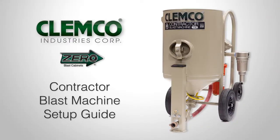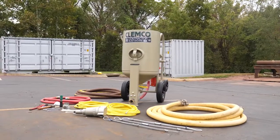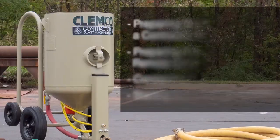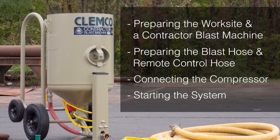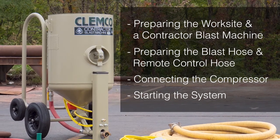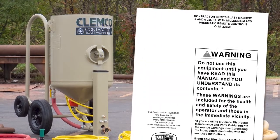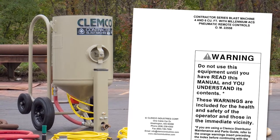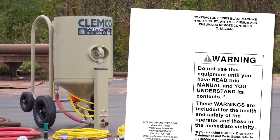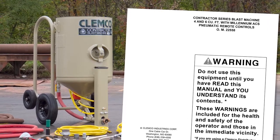Welcome to the Clemco Contractor Blast Machine Setup Guide. This video outlines how to set up and begin operating contractor blast machines. It covers preparing the worksite and a contractor blast machine, preparing the blast hose and remote control hose, connecting the compressor, and starting the system. Note that this video is not a replacement for reading the Contractor Series Blast Machine Operations Manual, which should be read in full by anyone who uses these machines. Failure to comply with the instructions in the Operations Manual can result in severe injury or even death.